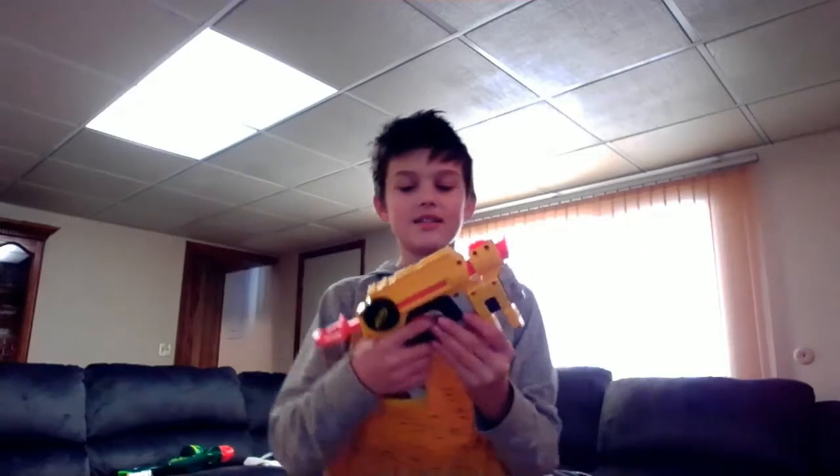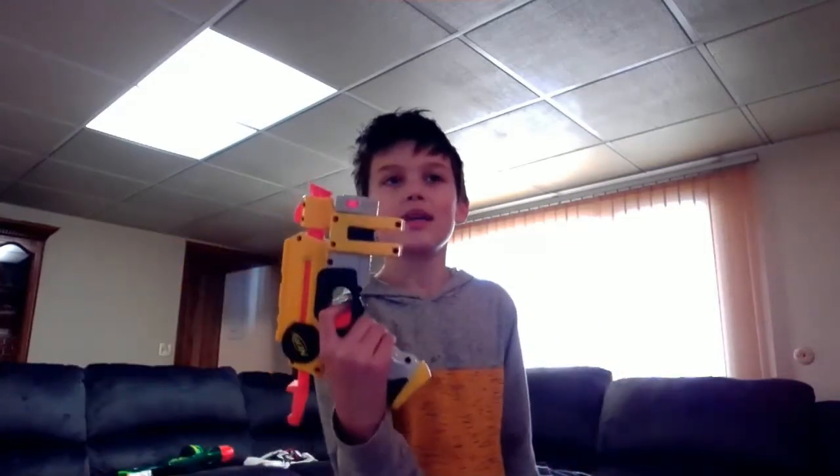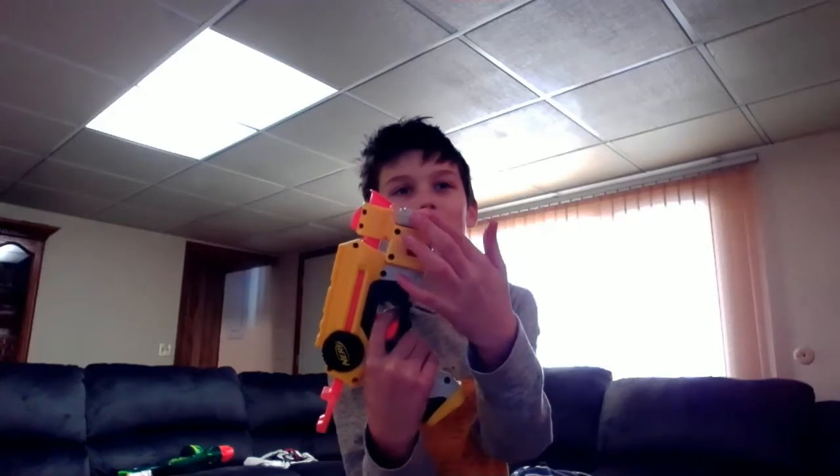At our number 11 spot, it's this Nerf gun right here. It is cool, sure — it has a laser sight. It's pretty bright, but you can see it right there. It has a light, but the problem is to get the light to turn on you have to press the trigger. So as you're trying to aim at someone, you accidentally shoot them. Buy this if you want to anger someone — if that's what you're looking for, do that.